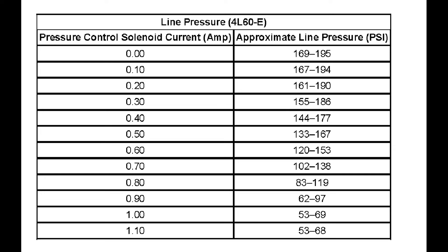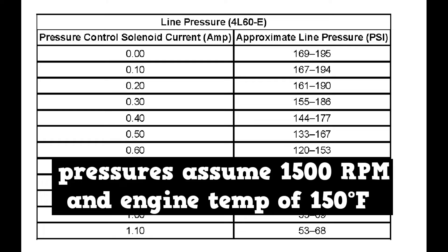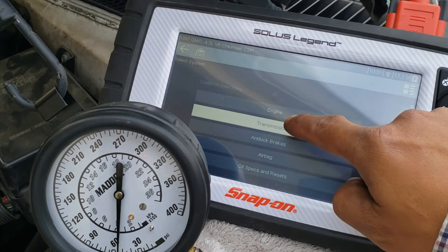The design here is: if the PCS loses power, it will default to max line pressure. This will result in hard shifts, but the transmission will still shift. Note: the pressures in this chart assume 1500 RPM and an engine temperature of 150 degrees F. This pressure chart is accurate for all 4L60E, Astro, and Safari vans.